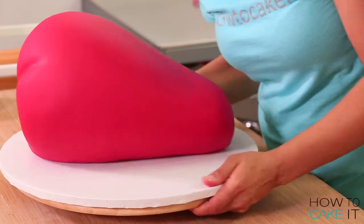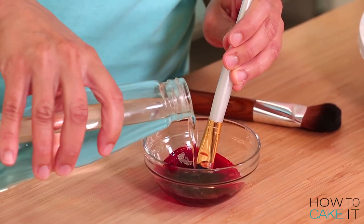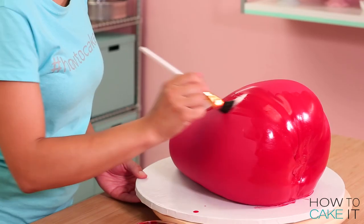My strawberry looks great already, but it's a little bit matte — I don't find many matte fruits. I used red food coloring and some clear food grade alcohol, and I painted the entire outside of my strawberry with this red paint just to ripen it up.